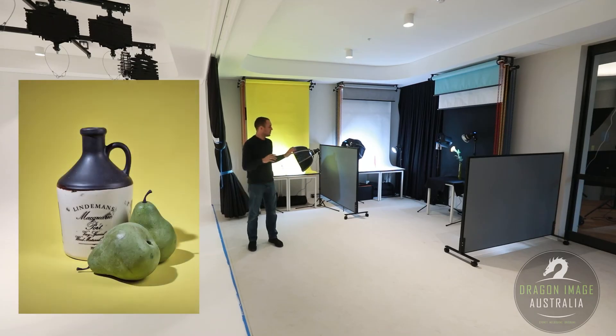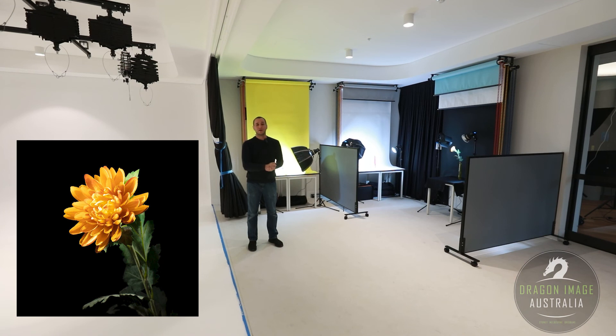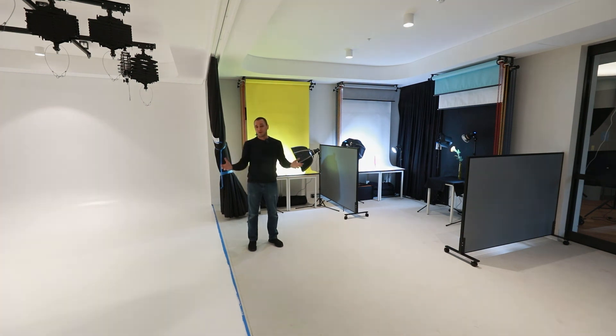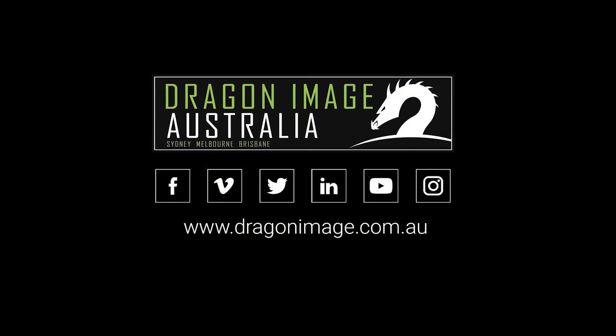You can see that this space is designed so people can be at each station photographing what they need to be photographing and having their own space to do that. But sometimes you might want to open it all up and shoot larger objects. If you're interested in building your own studio or have an upcoming need, Dragon Image has a whole range of studios — you can check it out on our website. We hope to talk to you soon. Bye.